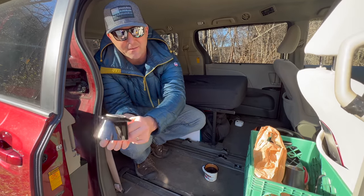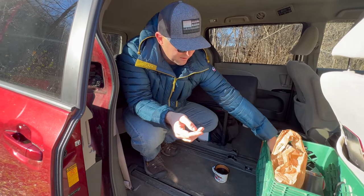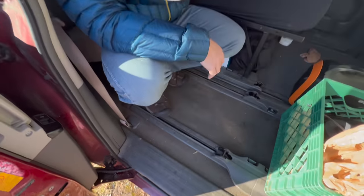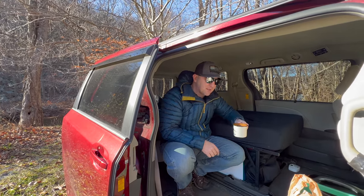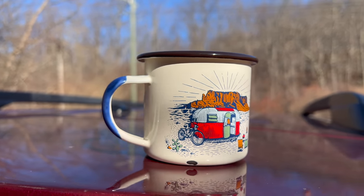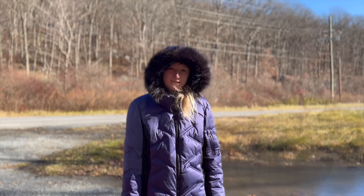I could rinse off the pour over dripper — it has some coffee on it — but what I can do now is just set it aside. There is basically a perfect cup of steamy coffee that I'm going to sit here and enjoy for a few minutes. I like these metal coffee cups because they don't get smashed — stuff goes crashing around if it's not tied down properly and I don't want to be breaking glass.